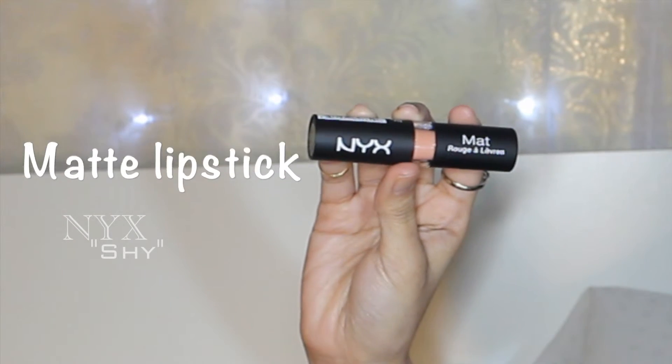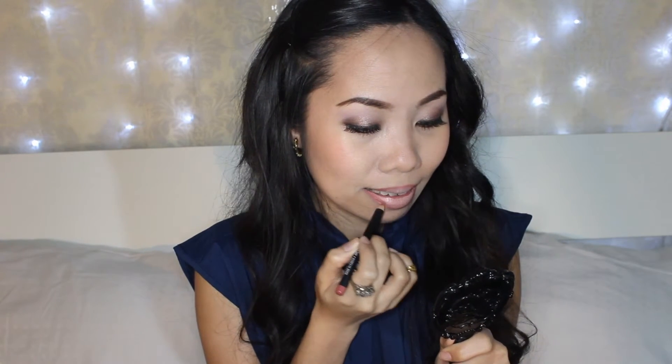For my lips, I'm going to line first with a dusty rose color. Then with a skin tone colored lipstick, I'm going to apply it all over my lips, then reline them for definition. The peachy colored gloss will bring back the color, and again I reline it for healthier looking lips so I won't look that pale. As we know, super nude lips are not for everybody.